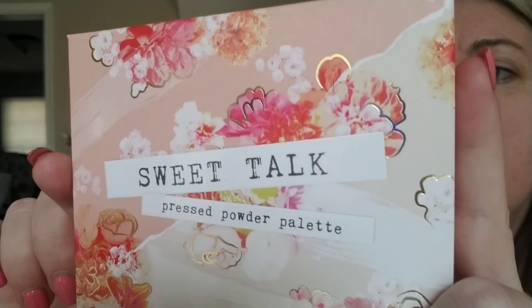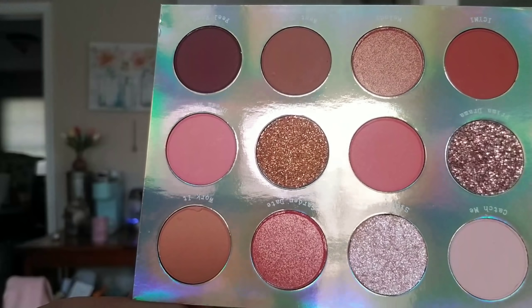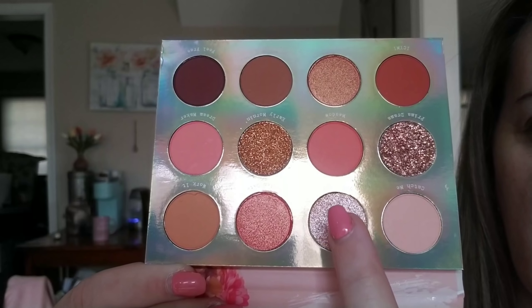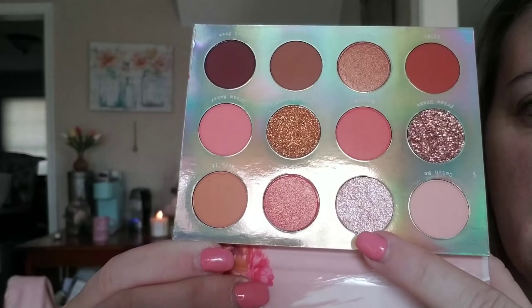Oh my gosh, I think this is the most gorgeous packaging ever — you almost just want to save the box because it's so stunning. But we are opening it, and the shadows in it are no different, they're beautiful. I'm gonna do a full swatch video separately, but I'm gonna get some on my face today too. Look at these shadows — let me just fill the screen up with them. They are stunning! You've got some shimmers in there and then you've got some pressed glitters.